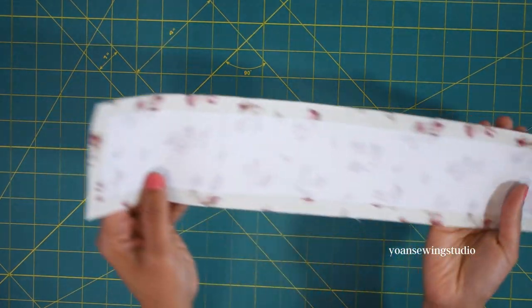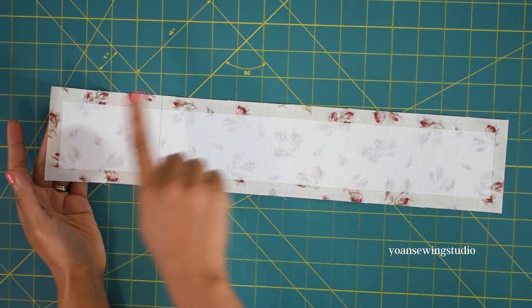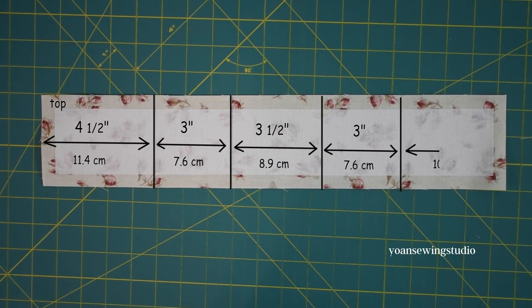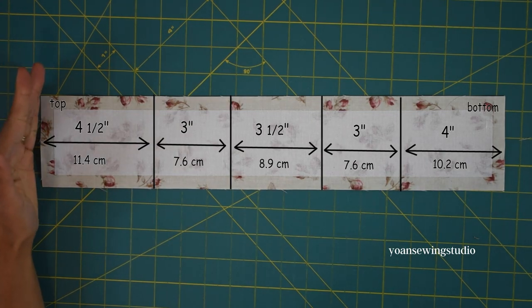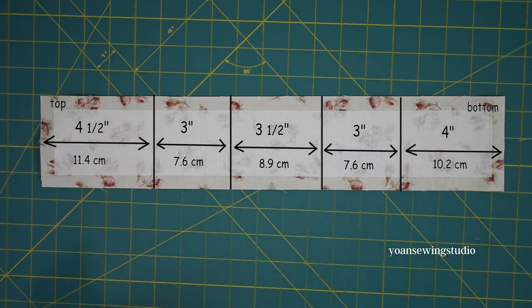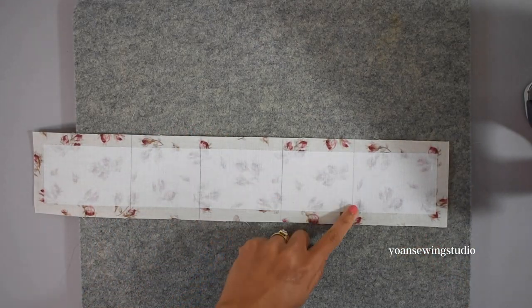Now we're gonna work on panel six, the third card pocket panel. Fuse the wrong side with fusible woven interfacing and center the position. Draw the folding lines on the wrong side just like shown on screen — this side will be the top of the pocket and this side will be the bottom.